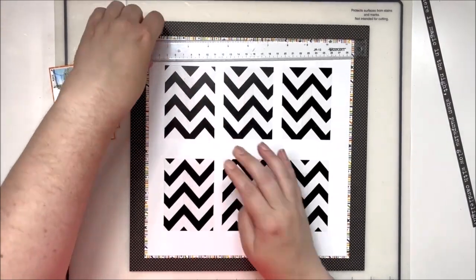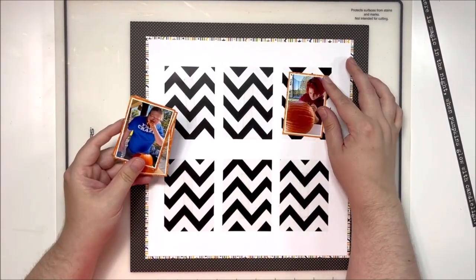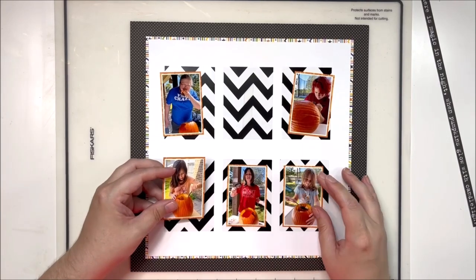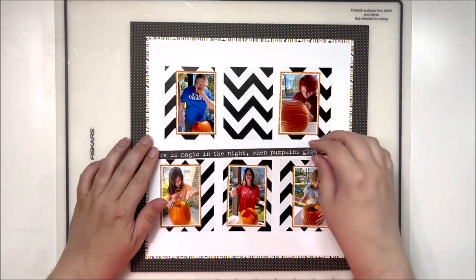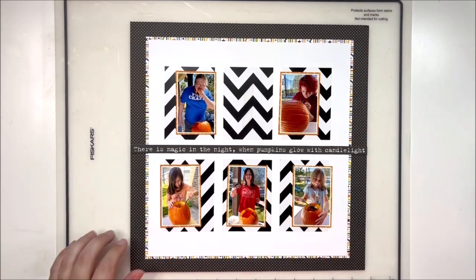Every time I use acetate I go through the same thing in my head: I wish you couldn't see the adhesive. And even if I use my stapler, then you can see the staples, which is fine most of the time, but there are times I think I wish you couldn't see that. But what are you going to do? It's clear — that's kind of the point of acetate.